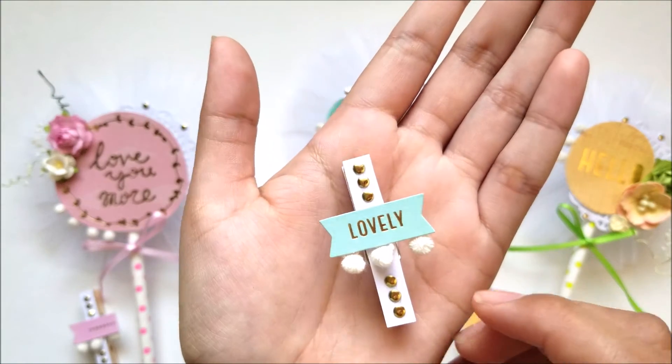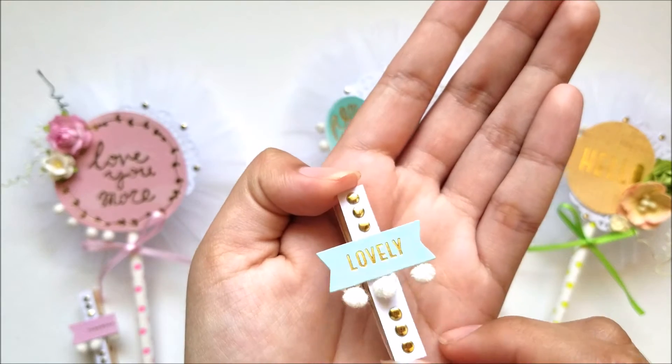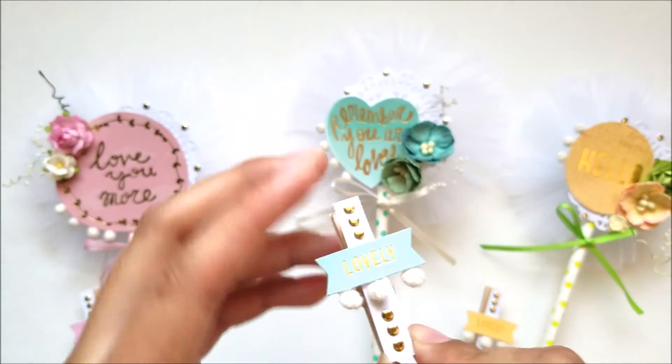The paper clip — or in this case I used a clothespin — is this one for that one. Lovely. I used some trim, some bling, and I papered it. I like how it looks.